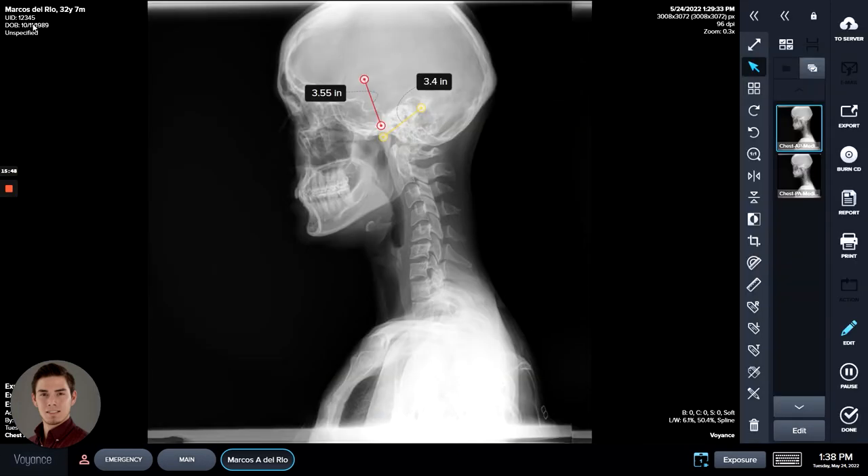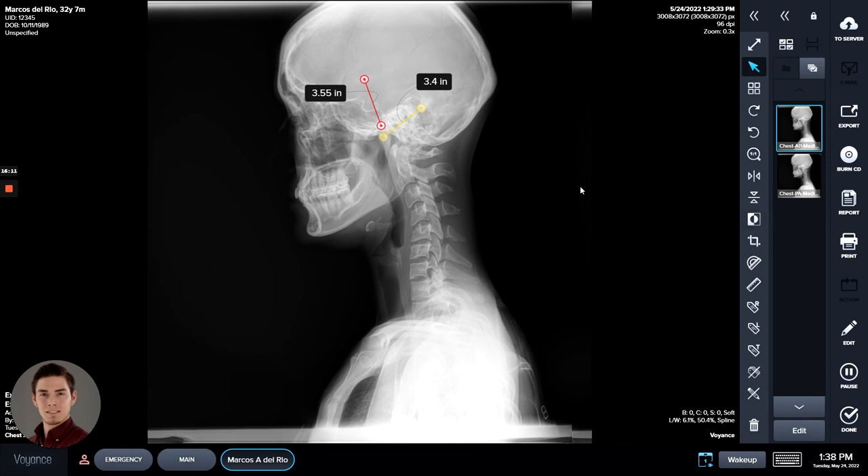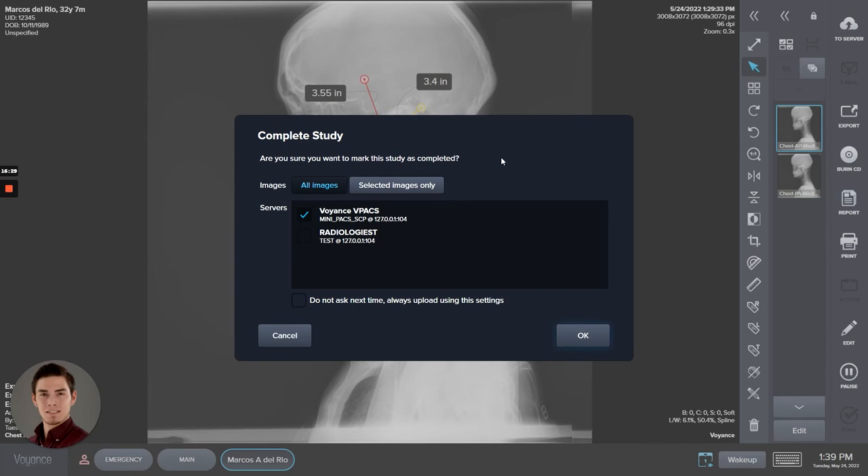If you'd like to pause the study — say the patient had to step out — that will add the study back to the Work List and save it there for future completion; just double-click it to get back in. Once you're completely finished with the study and ready to move on to a different patient, go ahead down here to the Done option. By default it will open the different remote nodes. The Voyance PACS option here is the location where all your images are stored — by default it's on this machine, so it's always selected by default.